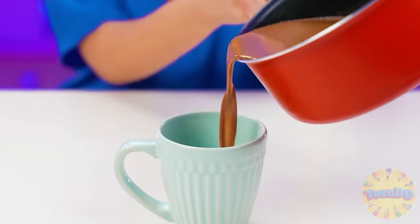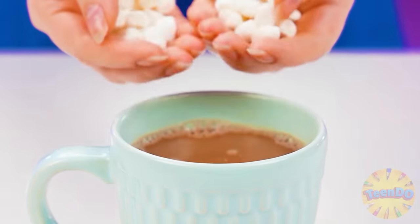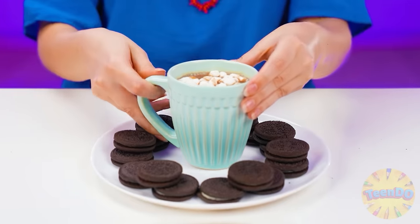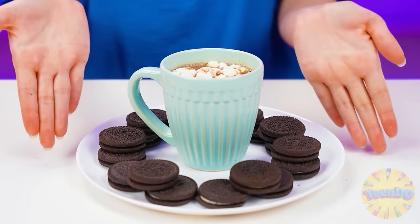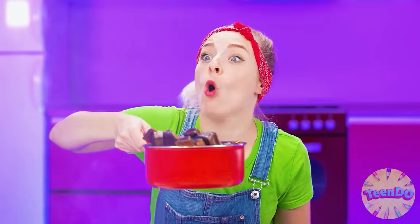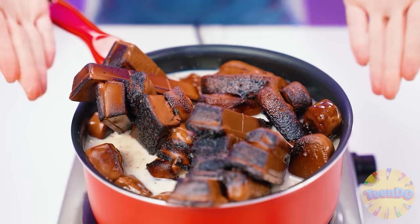The final touches - I'll pour chocolate sauce on the bombs and sprinkle with coconut chips. The bombs should be served with a glass of warm milk. Grandma pours cocoa into a cup and puts marshmallows on top - it will melt from the hot cocoa. What a fragrance! And of course, I'll add Oreo chocolate cookies - my granddaughter loves to drink cocoa with chocolate cookies. Susie, you shouldn't be allowed to the stove!